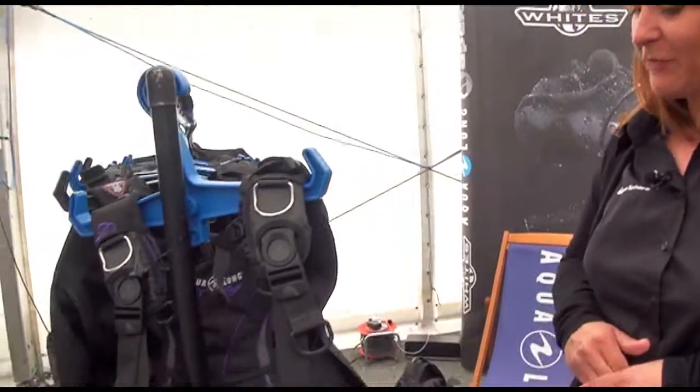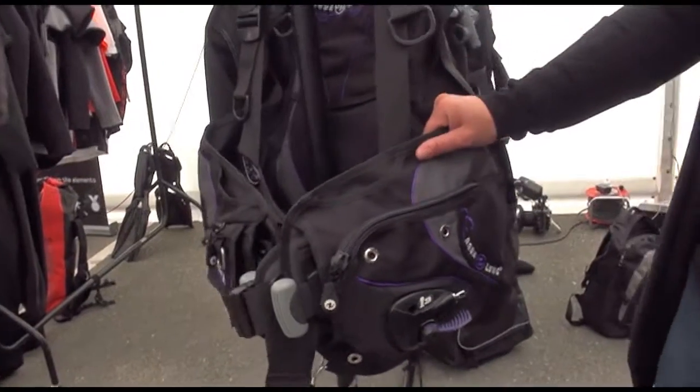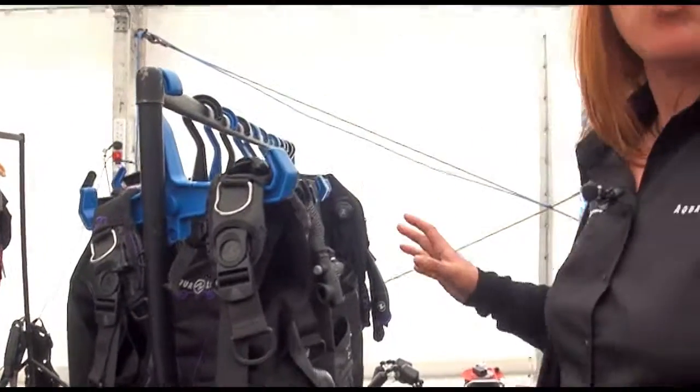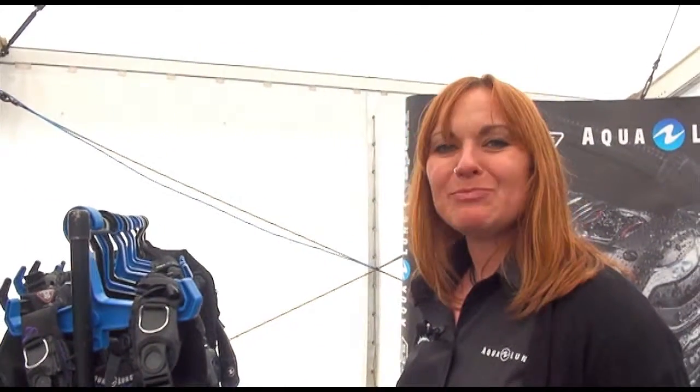Hi guys, my name is Kath, I'm from Apex and Aqualung, and I'm here to tell you a little bit about our BCD range today. Let's start with our three female BCDs: the Sole i3, the Lotus, and the Pearl. They're all individual in their own way, but they also share some features. For a woman, what we're really looking for is a really nice fit across the chest.